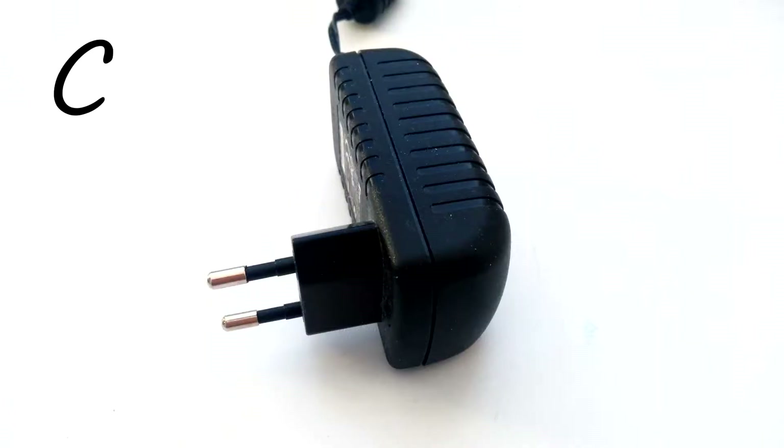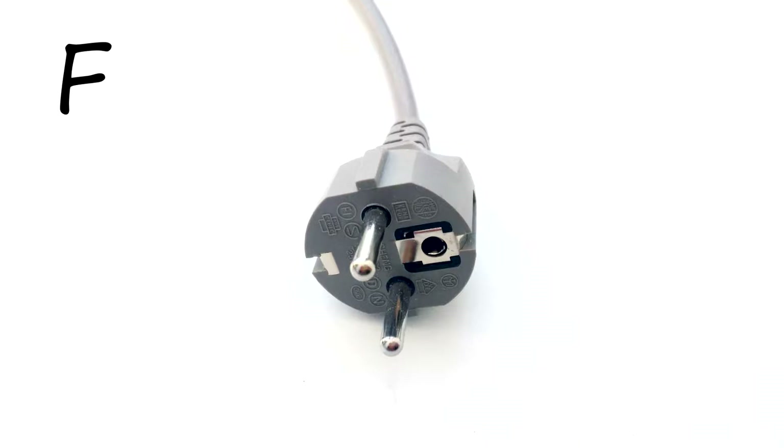If you are from Europe except for United Kingdom, Ireland, Cyprus and Malta, then most likely you use either type C plug or type F plug. It means that you have no problem in Russia and you do not need an adapter.